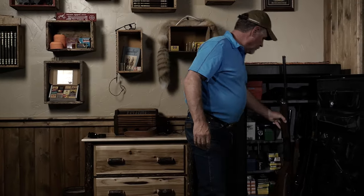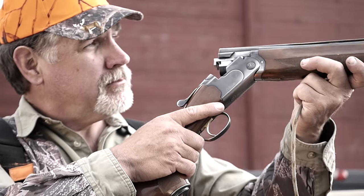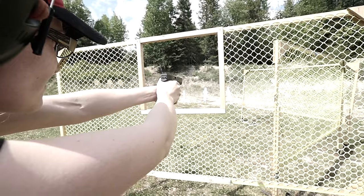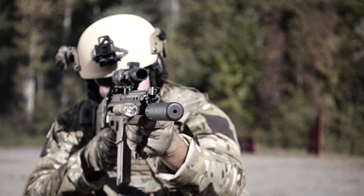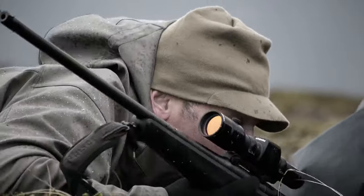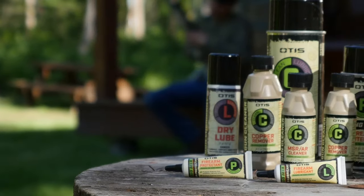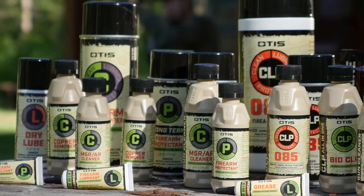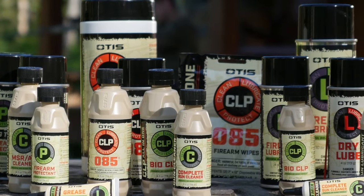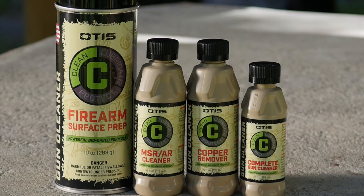Every firearm you add to your collection is an investment — one you should hold on to for decades. But carbon fouling, friction, and rust can quickly diminish the value and performance of this priceless possession. That's why we developed the Otis Smart Chemical Line, formulated to the exact specification of Otis engineers. These American-made formulas deliver next-generation protection.